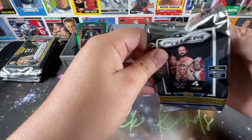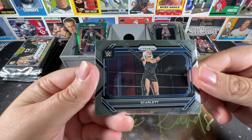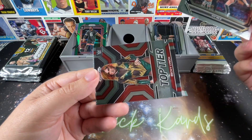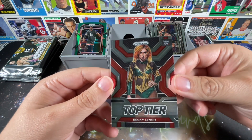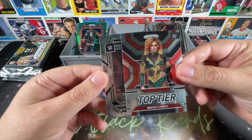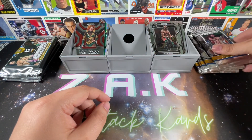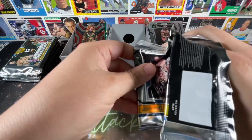Last pack of the first blaster. We have Scarlet — not too sure what she and Karrion Kross are up to — Ivy Nile, and a top tier Becky Lynch, which is awesome. The background kind of really goes with her hair color and Oro Mensah rounds it out. That's a really cool insert. Not expecting too much but a solid end to the first blaster.